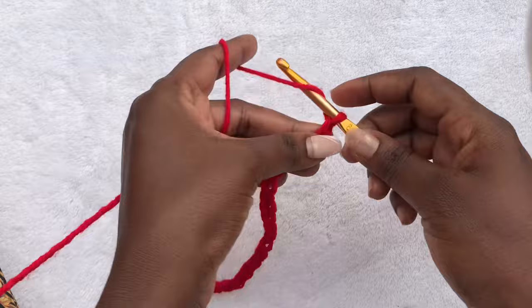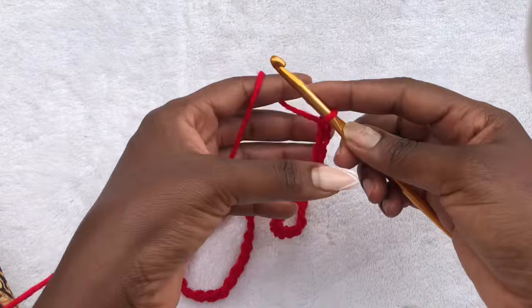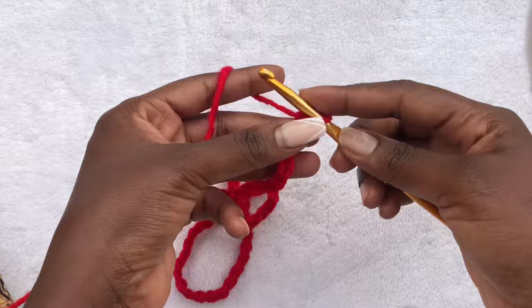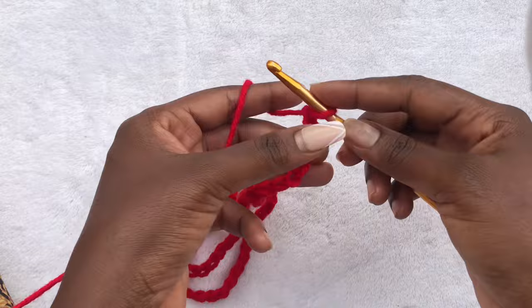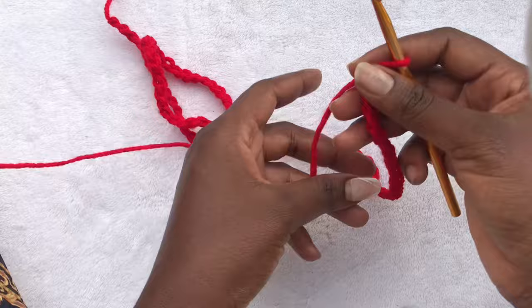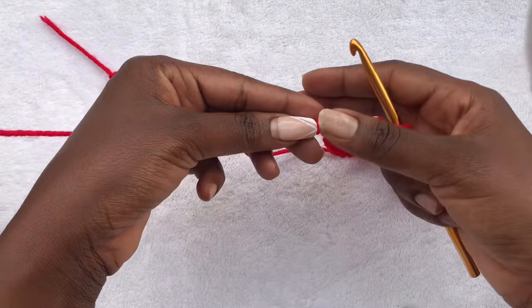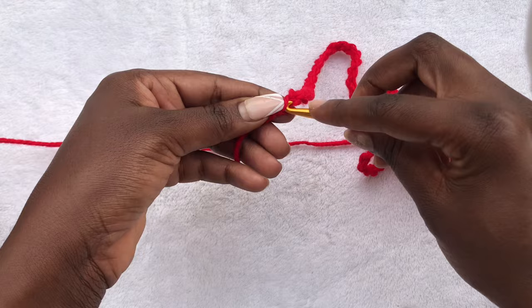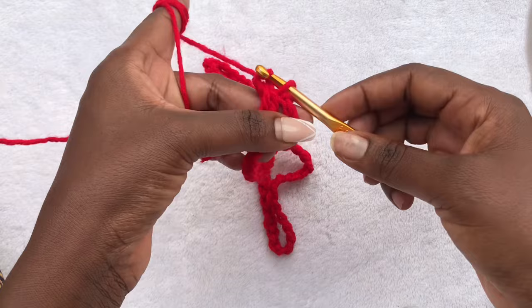With that, make a slip stitch and work chains equivalent to your hip size. Measure your hips and work chains so that when you stretch out your work it can go through your hips. You do not have to make chains that literally fit your hips — we need this project to be body-hugging, snapping onto the body. So make chains that are positioned to meet your hip width. Once you have the chains, get back into the very first chain stitch, making sure you do not twist your cord at all, and work a slip stitch.